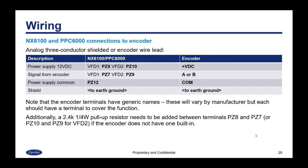For encoder wiring with the NX6100/PPC6000, use the same procedures as with the 4000: analog three-conductor shielded or encoder wire lead with plus voltage, common, and A or B signal connections. Terminal names are generic and may differ by brand. Additionally, a 2.4 kΩ quarter-watt pull-up resistor may need to be added between PZ8 and PZ7 if the encoder does not have a built-in pull-up resistor.